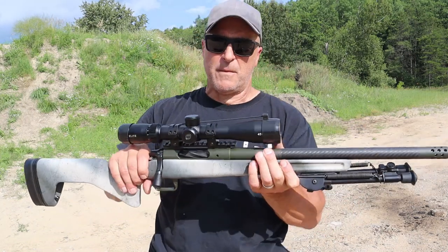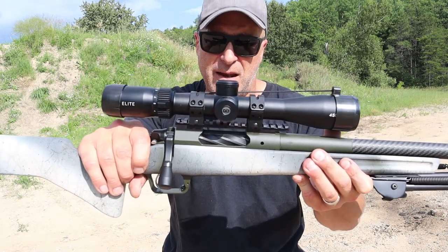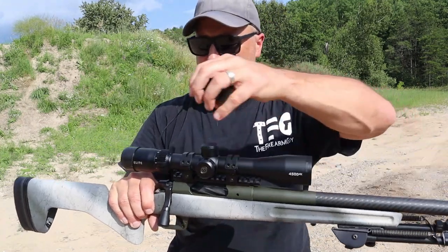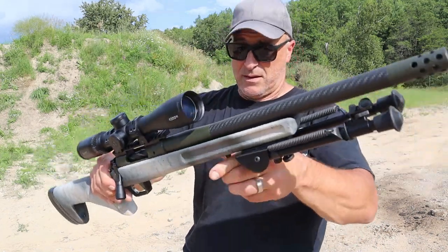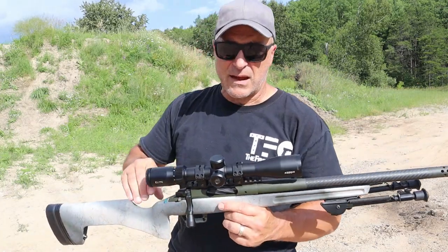The optic I have here is a Bushnell 4500 Elite. It's a 2.5x10 magnification with a 40mm lens. I think this setup is amazing. I already took it to the range and put a lot of rounds through it. The optic, rifle, and bipod combination was excellent.